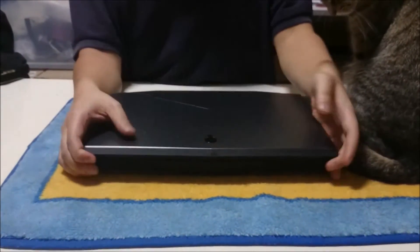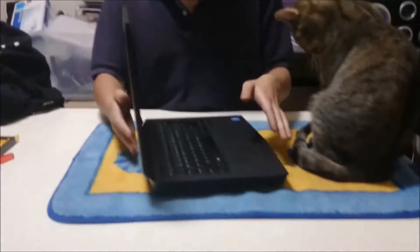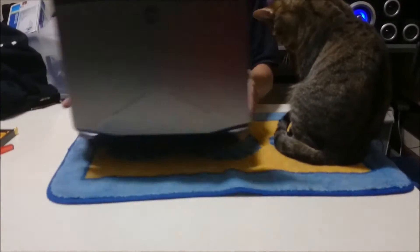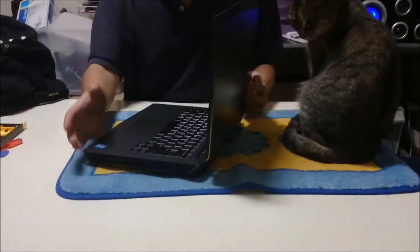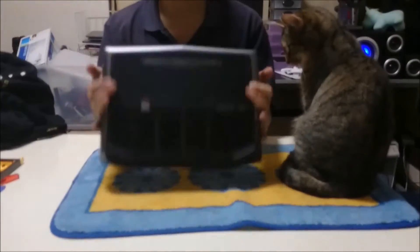Here we have a Dell Alienware M14 R3. This is the 2014 Haswell model with the GTX 765M. We are going to open up and explore the insides.